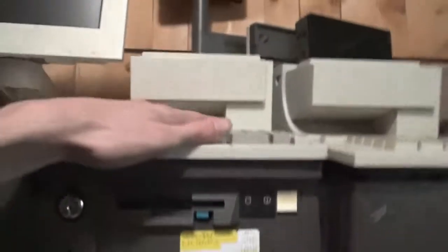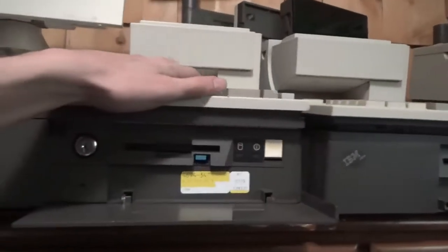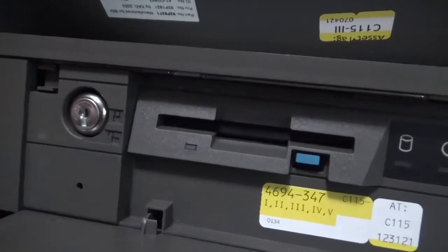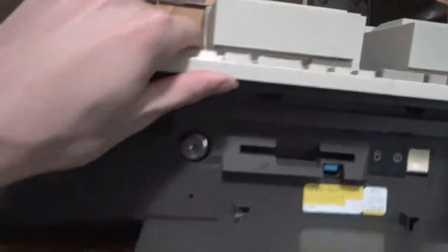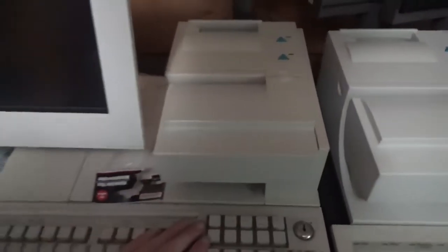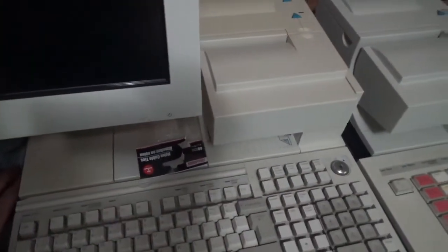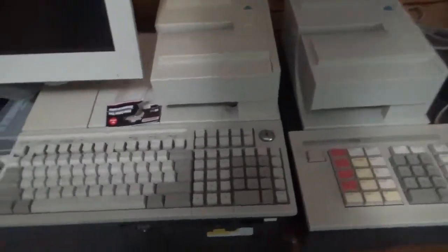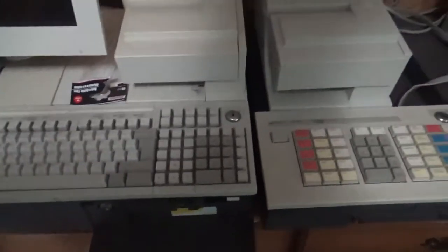The keyboard uses a different key, actually, and I bought this separately. But it's a similar build date — let's see, 02/10/03. And I just clicked it out of place. It's a similar year, because this system is from 2000 — that's the build date on it.